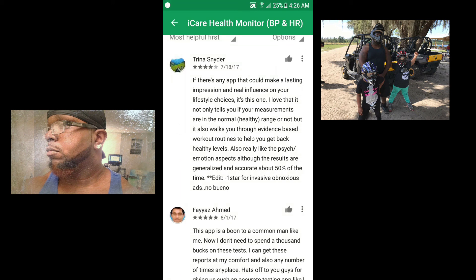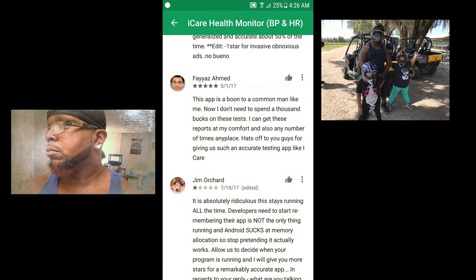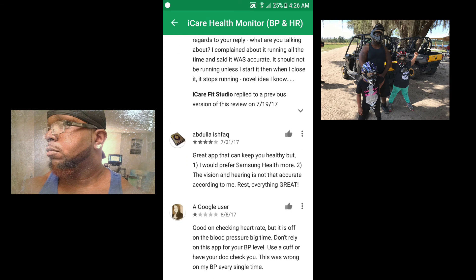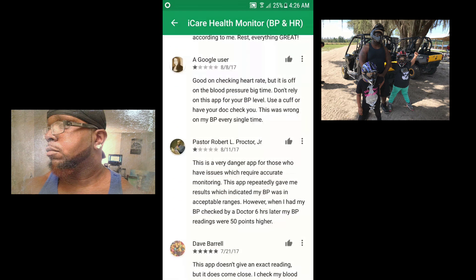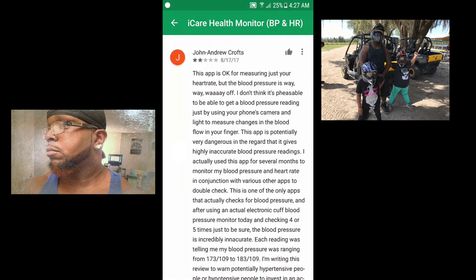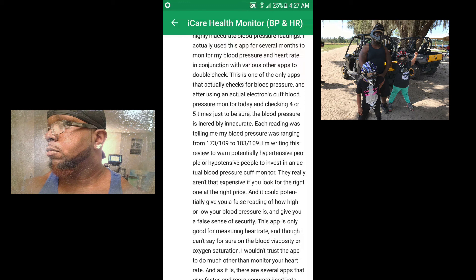Here are some of the other user results and reviews. Some people were happy — like this guy said, 'This app is a boon to a common man like me, now I don't need to spend a thousand bucks on these tests, I can get these reports at my comfort.' But some other people weren't so happy — one said 'Good on checking heart rate but it's way off on blood pressure, big time, don't rely on this app for your BP level.' There were some happy and some not so happy, so you may have to try it for yourself.